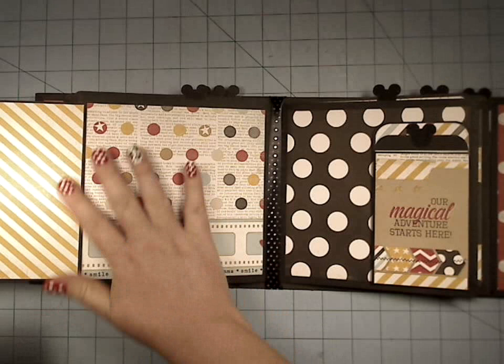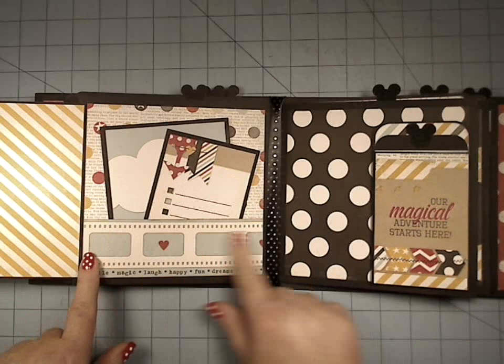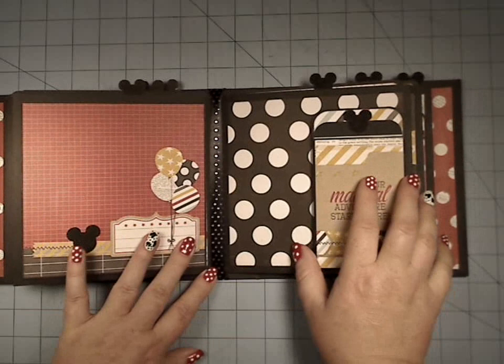It doesn't cover up our whole space — we love the paper, so we want to see at least a little bit of it. So you still have this large area here, you've got more area here, and you still have a pretty little decorative strip down here.